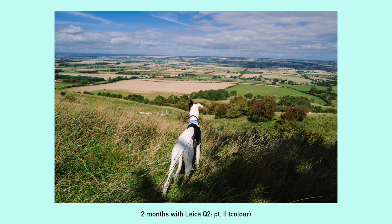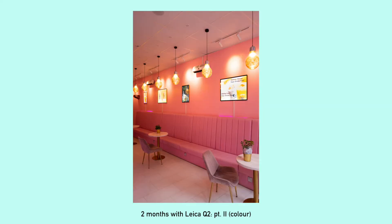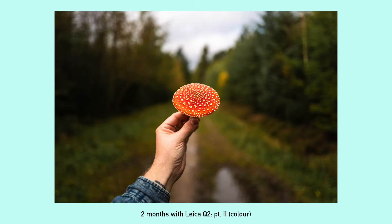In the last video I said it wasn't a review for the Q2, but I've kind of changed my mind on that. This isn't a proper review, but I'm going to share a few of my thoughts about the camera and why I like using it.